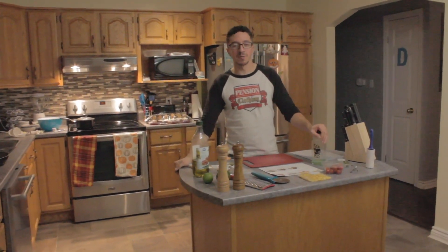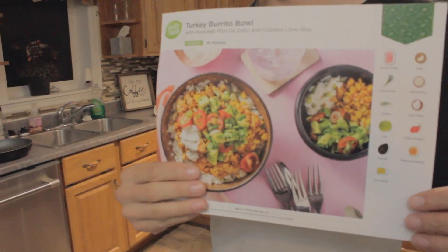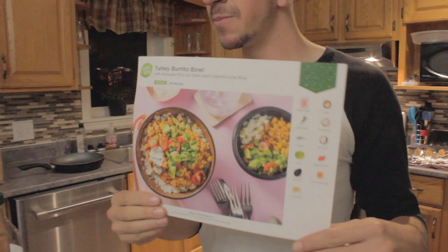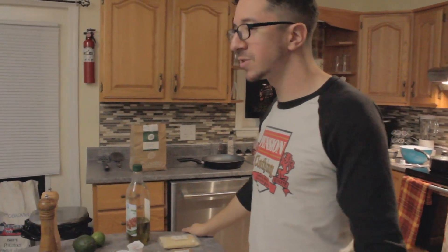Hi, I'm Mitch Nash and this is Cooking with Mitch, episode 3. As you can see, we have all the ingredients out and what we're going to be making is a turkey burrito bowl, which is perfect for those times when you're hungry, you've got friends over, and you want to serve them food.